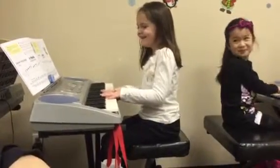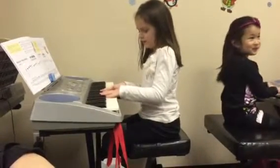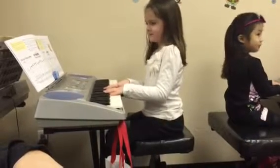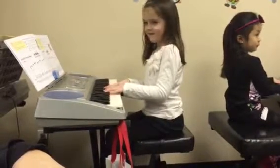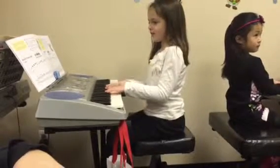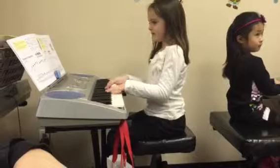Are you alright? One, two, ready, play. One, three, two, rest. One, three, two, rest. One, three, two, right hand. Two, three, repeat.